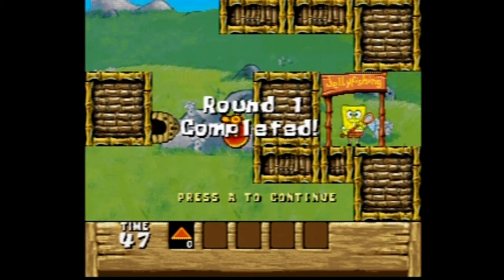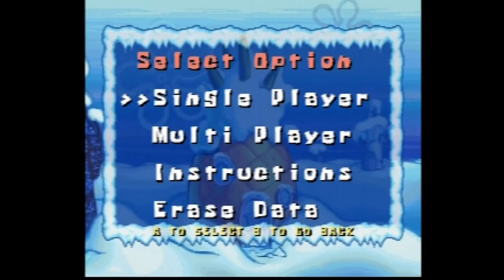Then you got the Snowball Showdown, and it says Multiplayer — there's a multiplayer option. How do you play multiplayer on this? Was it like turn-based? Kind of stupid and ambitious, if you ask me.